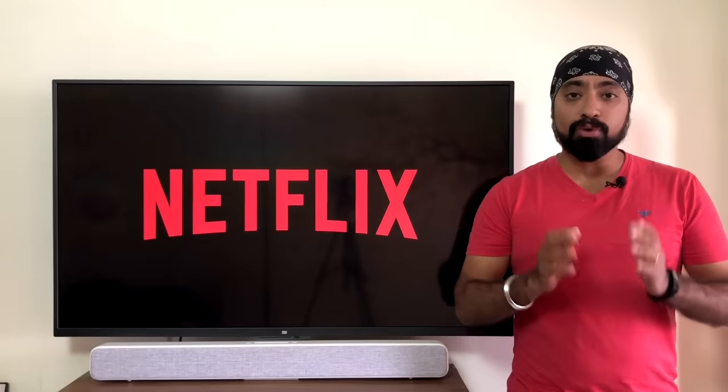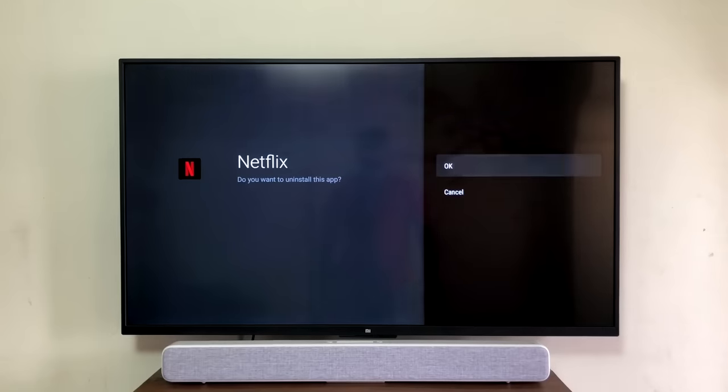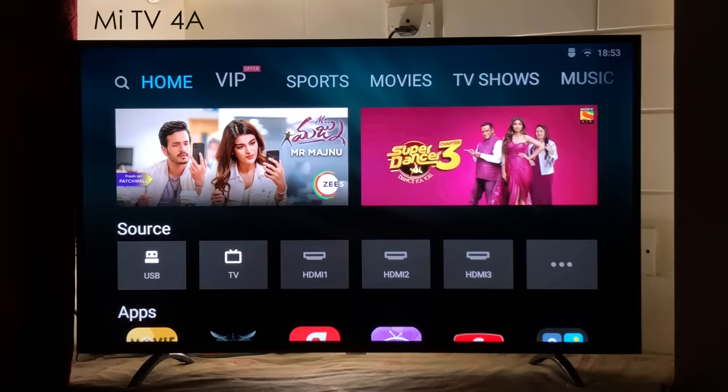Before you connect your pen drive to install the Netflix app, make sure you delete any of the older versions of the Netflix app if you have installed any. I'll start the demo with the previous generation Mi TVs and then move on to the Pro series.